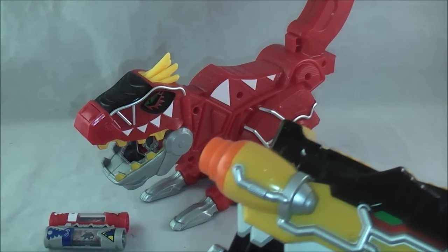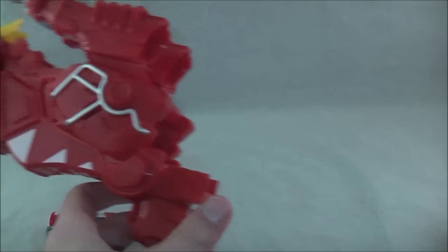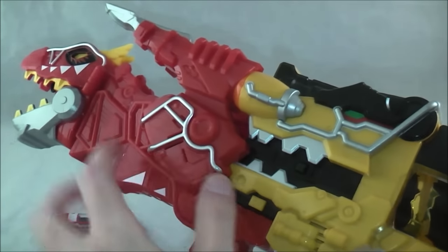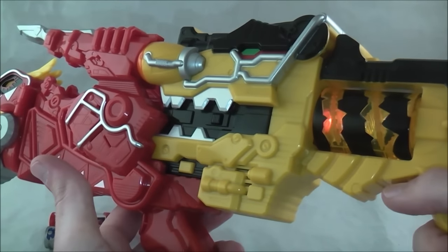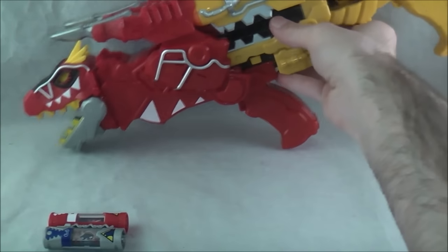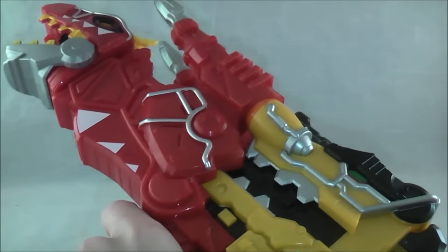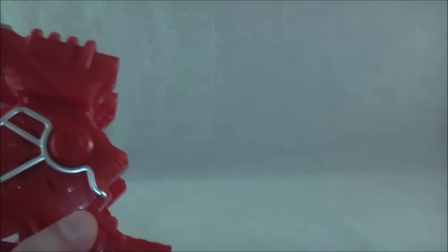For the last feature, it can combine with the Dino Charge Morpher just like usual. Place it in this mode — it's really easy, there's not really anything to do, it just slides right in here and the Dino Charge Morpher will actually make activation noises. This really won't change the noises whether you put a charger in or not — there won't be any changes on this side, but this one will make a little special noise for that. I'm not going to do a full comparison of the Japanese version. To detach it, just press these buttons here and take that off.